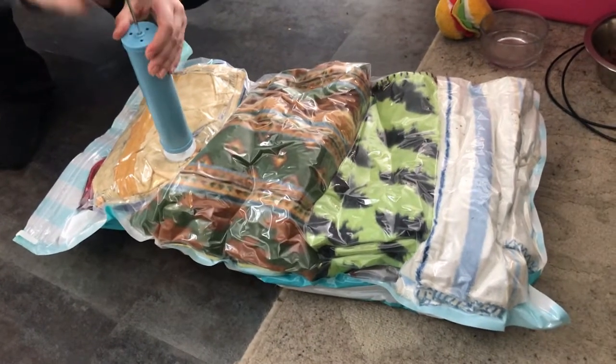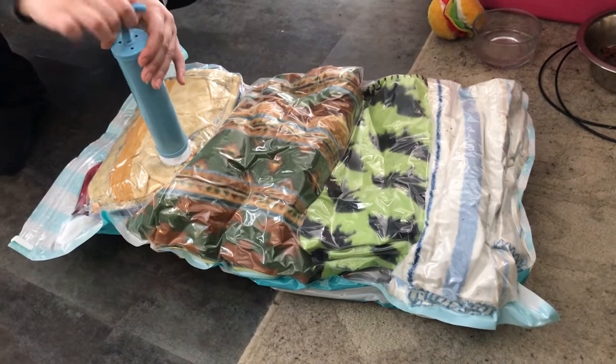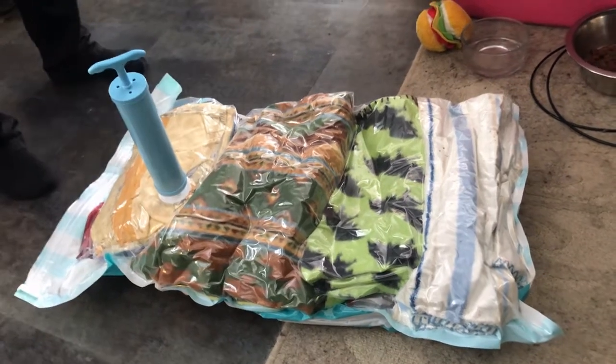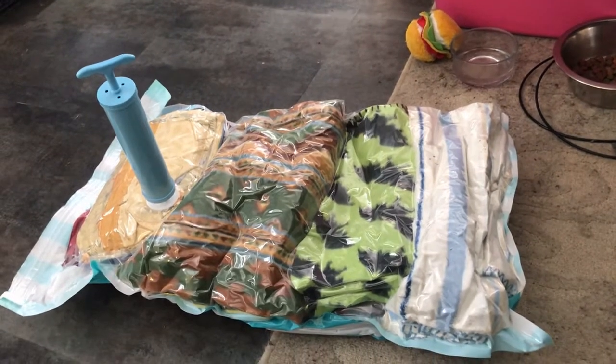Watch as it shrinks before your very eyes — blanket jerky! I'm pretty happy with that. I think that's good. It could go a little further but you gotta let the princess out.